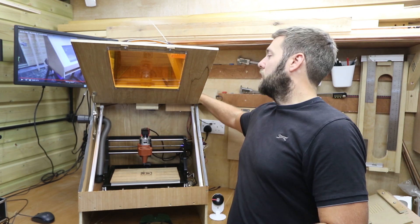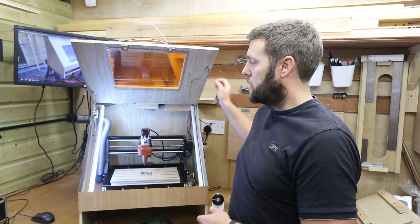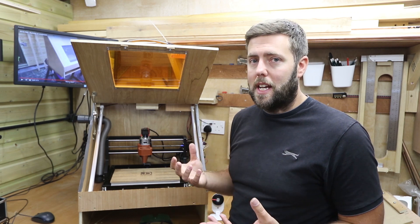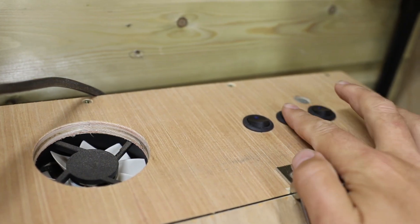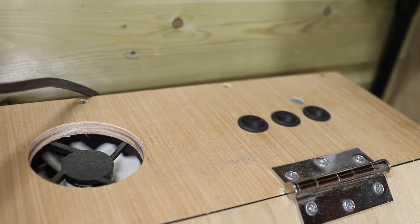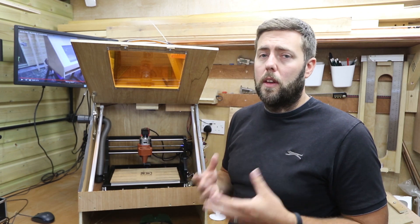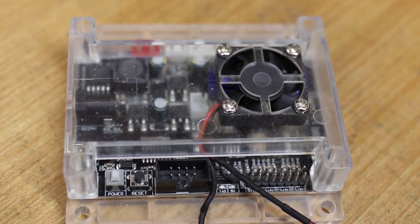I added lights partly because it looks cool but also to help me view things better when I'm working on the machine. I added the extractor fan because when the machine's running for long periods it generates heat, and you want to extract that heat to stop everything getting too warm — or if there are fumes from the laser it can pull those out as well. The fan for the control board helps because the board has lots of components that get very hot while processing, so a fan helps airflow and keeps everything cool.